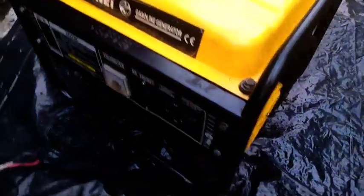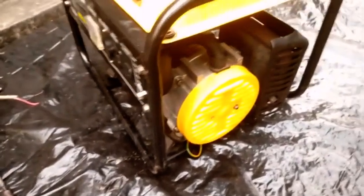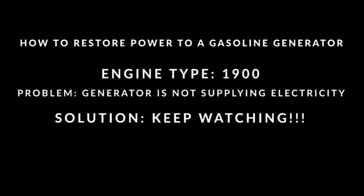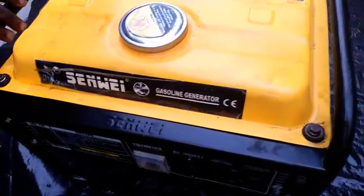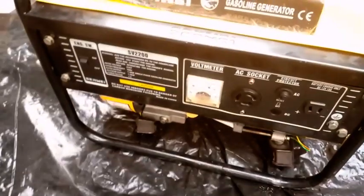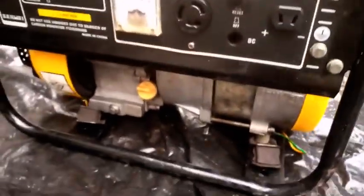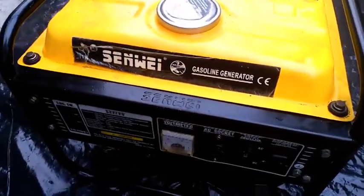Today on this channel we will be restoring power output on this sandwich generator. From the information given to us by our client, this generator was previously working and suddenly the voltage just went off, so we'll be doing the needful to fix it.